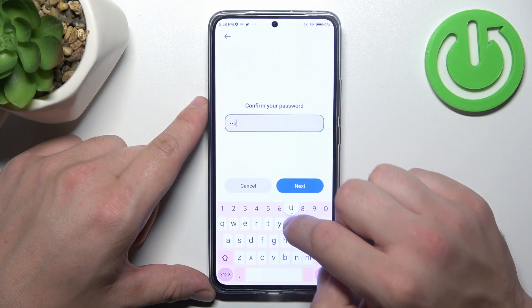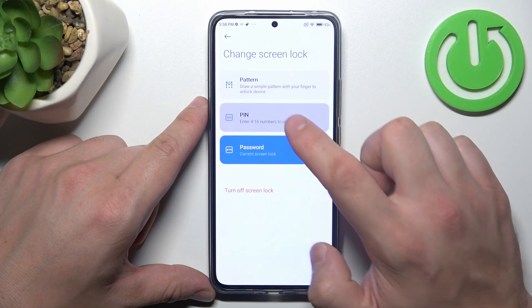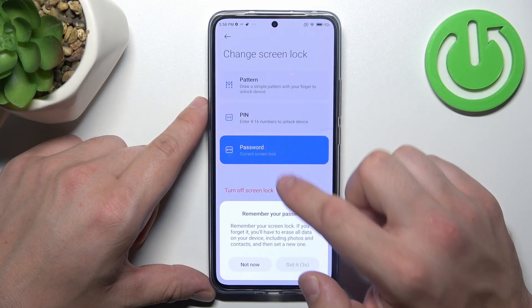Next, let's select pin number and to create it enter 4 to 16 numbers.